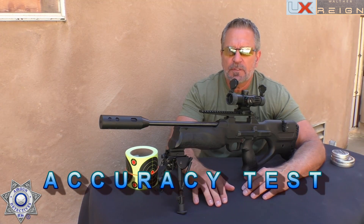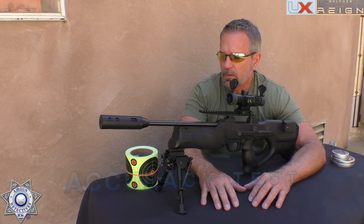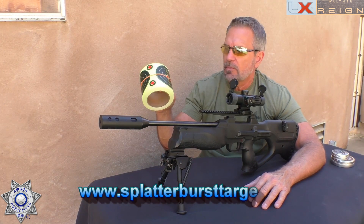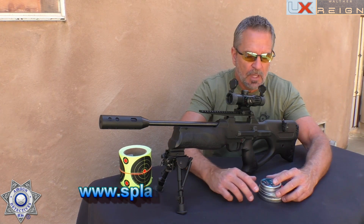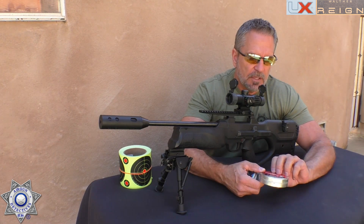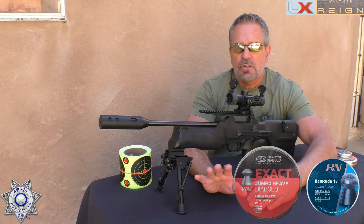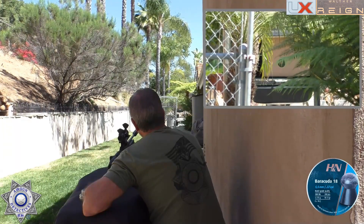Now let's test the Reign for accuracy. Like any PCP, I like to push them back to just over 40 yards to give a closer idea of how well they group. We're using four-inch Splatterburst targets, which now come in a roll — very convenient. I'll leave a link below. As for pellets, this gun is not pellet picky — it shoots heavy and light pellets and they all group really decently. We'll go with an 18-grain pellet. The H&N and JSB are virtually tied on grouping, so we'll go with the Barracudas for five shots.